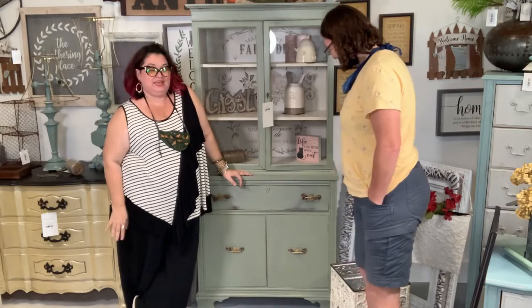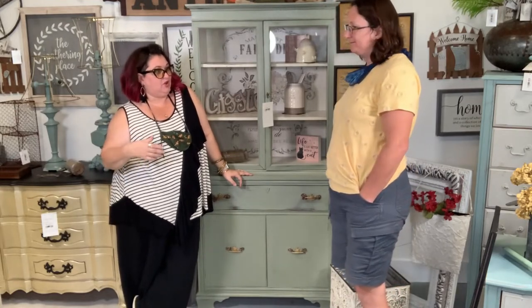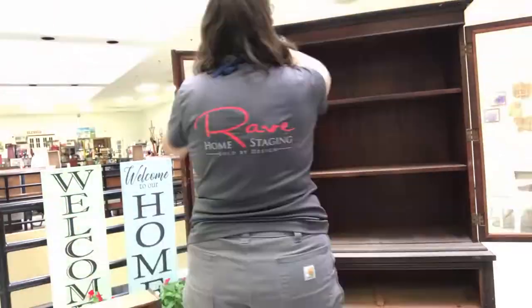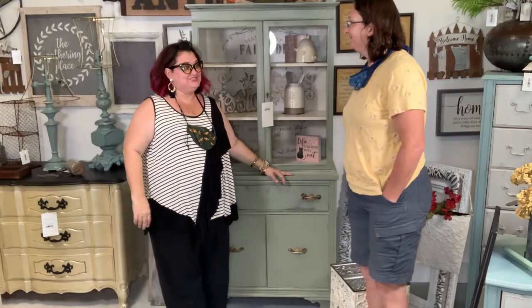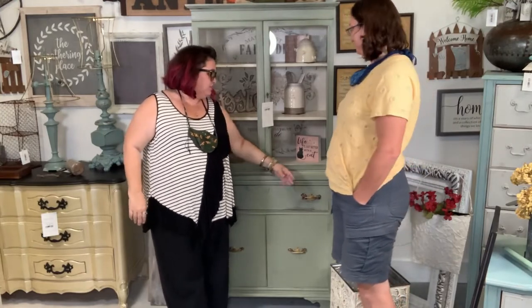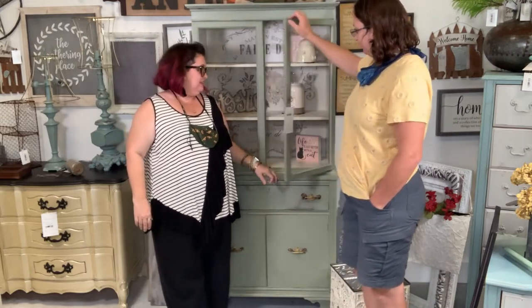I thought I'd take a minute — you sent me the video of you doing it, but it all went by so quickly. I don't do videos of stuff much. You're only used to doing live videos? Yeah. So I thought we'd take a minute and talk about this beautiful cabinet that you got done. It's beautiful. It's lovely.